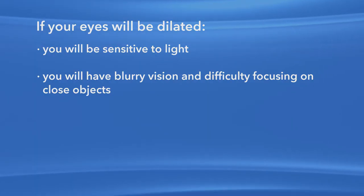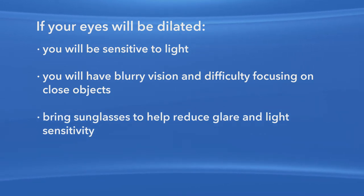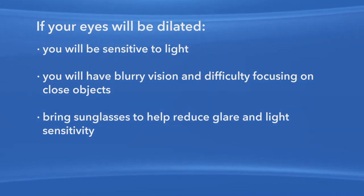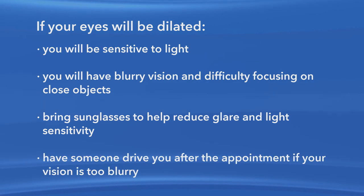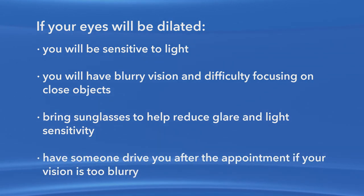When you're going to have your eyes dilated for an exam or procedure, you should bring sunglasses with you to help reduce the glare and light sensitivity after your appointment. It is important to understand that you may not be able to drive safely after a dilated eye exam. You should be prepared to wait after your appointment and see how your vision recovers. If you feel your vision is still too blurry to drive safely, then you should make arrangements to have someone drive you.